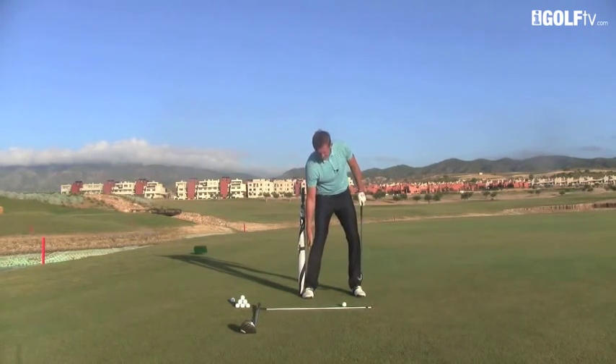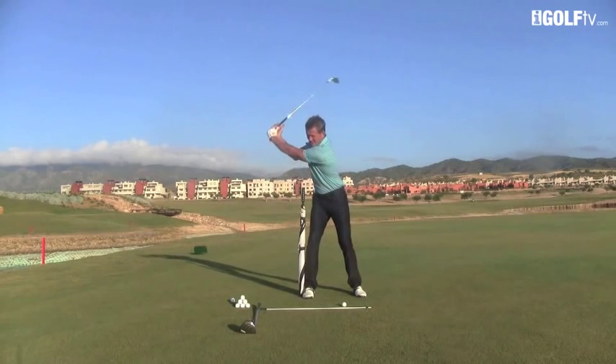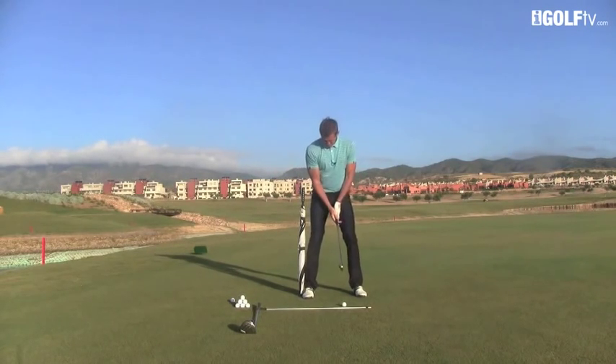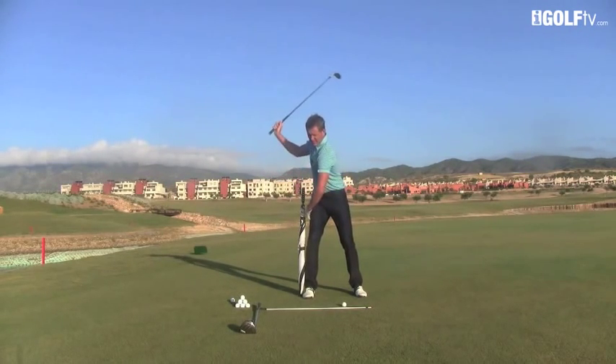As we turn back, we're not going to move into it and touch it. You can see it's just touching the outside of my right leg. What we're actually going to do is turn inside of it. As we turn back, you can see at the top of my swing — I haven't laterally moved onto it, I've just turned around it. There's a big difference. Watch again: as I turn back, I turn onto my right side but I'm turning inside of the umbrella.